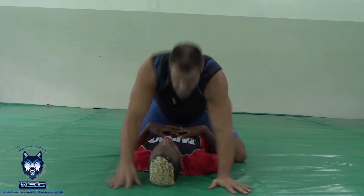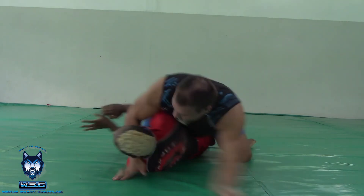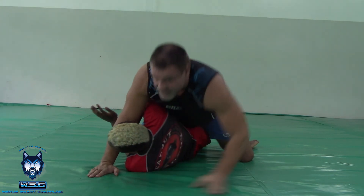Okay, so have a look at this in real time. I'm in mount. He's trying to get through to turn to the side. I'm blocking, I'm blocking. I let him up. Turn to the side. Rear naked choke.